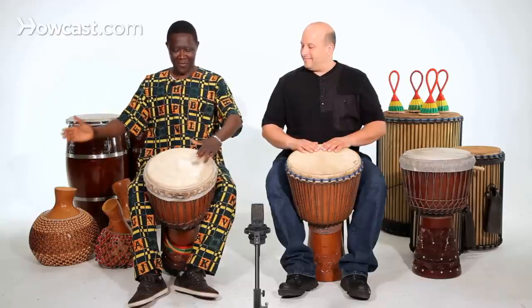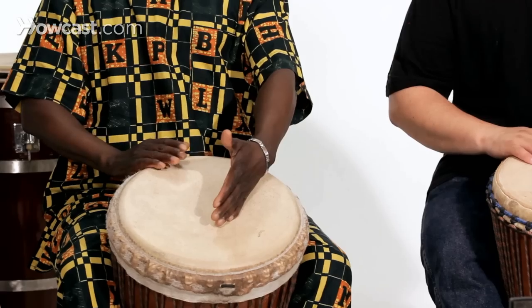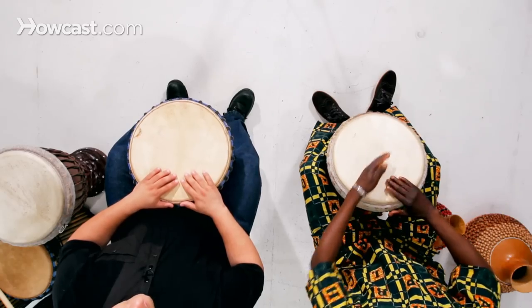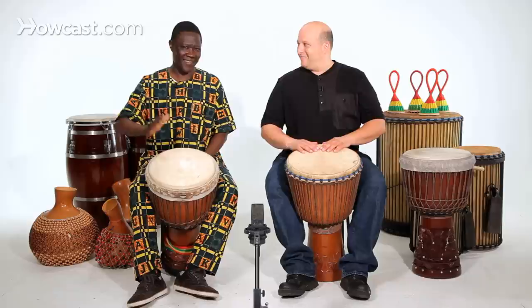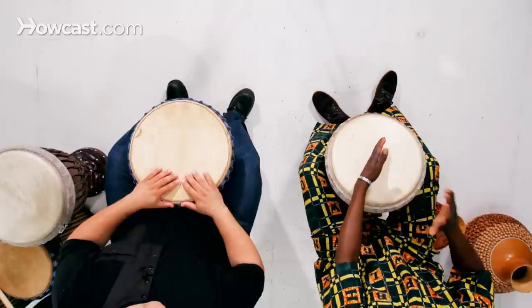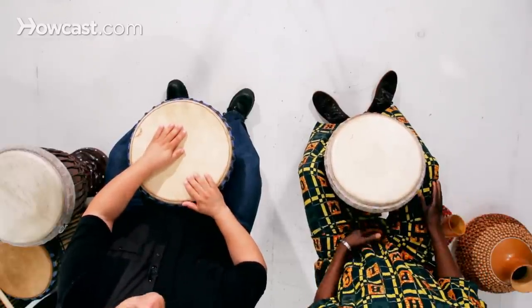So you have different muffled sounds — different ones, another one, you got another one, you got this one. So you got three different muffled sounds. The longer you play the djembe, the more of that technique you develop. That's how you play the muffled slap on the djembe.